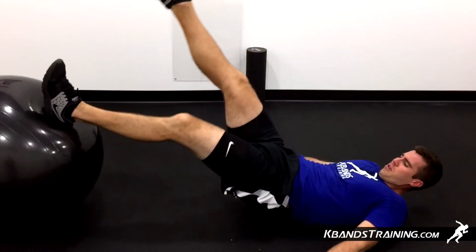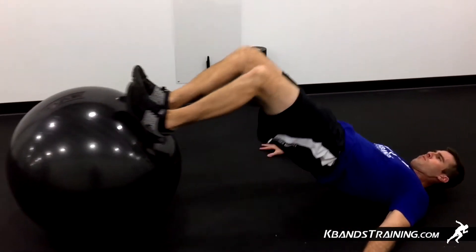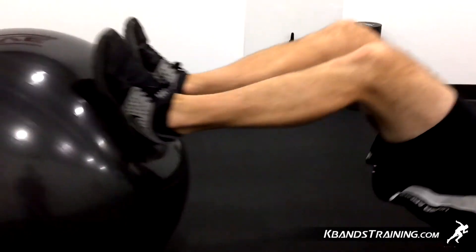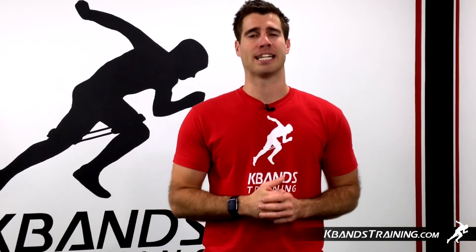When you complete four total rounds, we're now going to move into a burnout set. We're going to put both our feet on the ball and go as quick as we can, maintaining that proper form for 30 seconds. Each rep should keep that proper form, and if you can only get to 20 seconds with proper form, then go ahead and stop there, but you're challenging to get to 30 seconds.